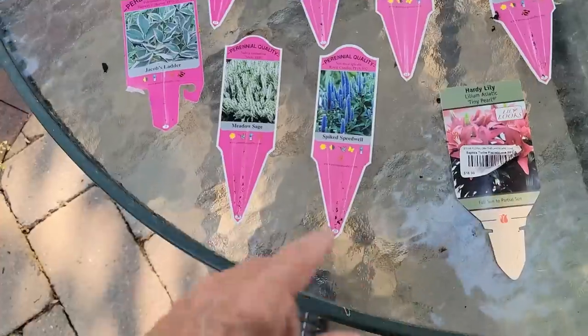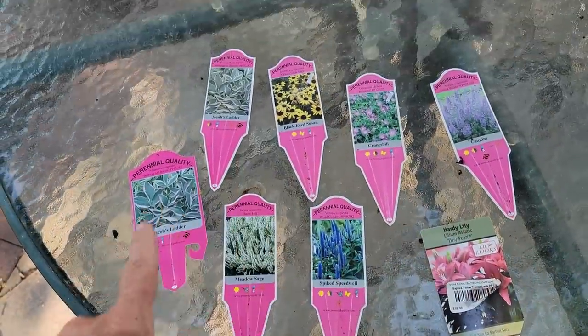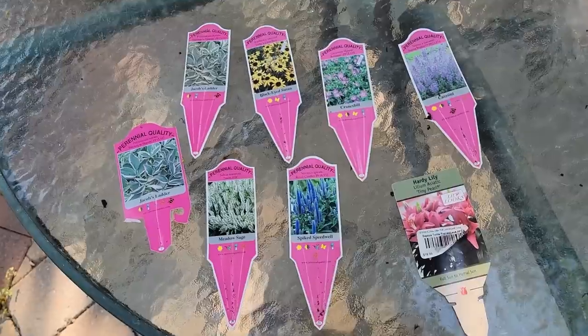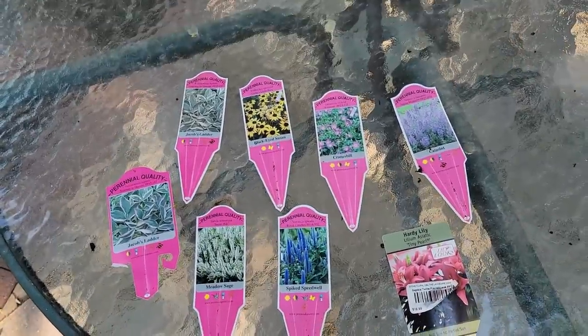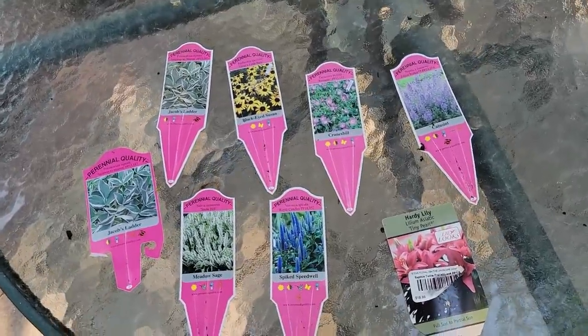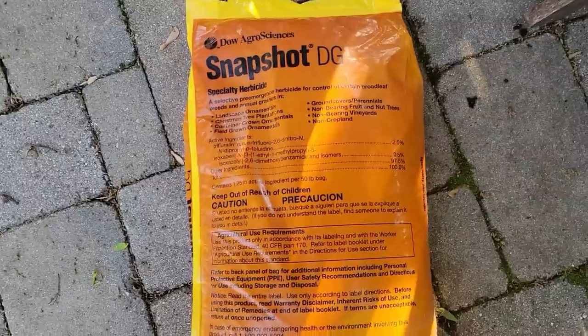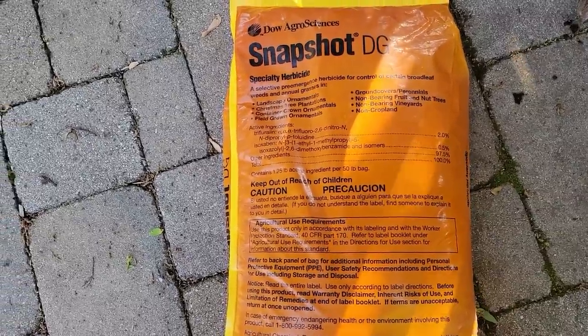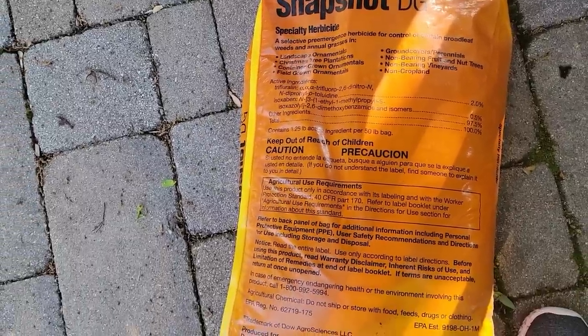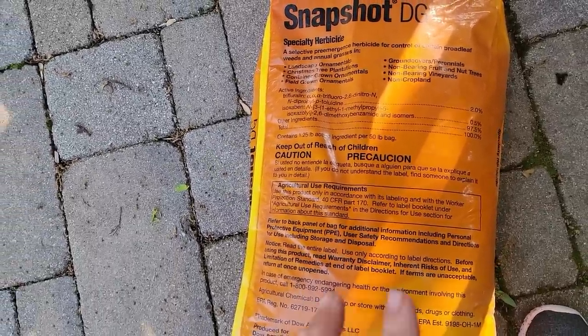We always recommend that you keep your tags — that way you know what you planted. And the other reason is, let's say you hate that plant and it doesn't do what you want it to do — you know not to plant it again. Or if you love that plant, you go get another one. So keep your tags. This is a Snapshot product that I'm going to be using — it is an herbicide and I'm going to use it to stop new weed seed from germinating. Now the one thing you can't use this with is bulbs or seed, because it stops the seed from germinating.